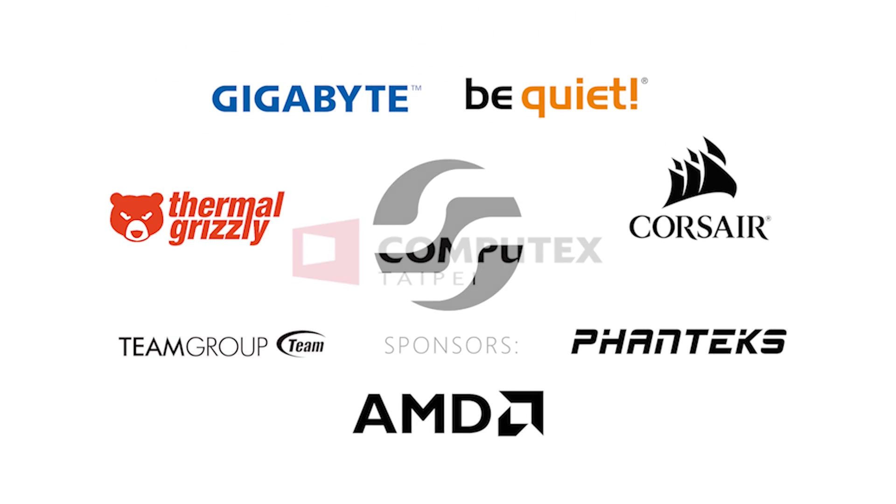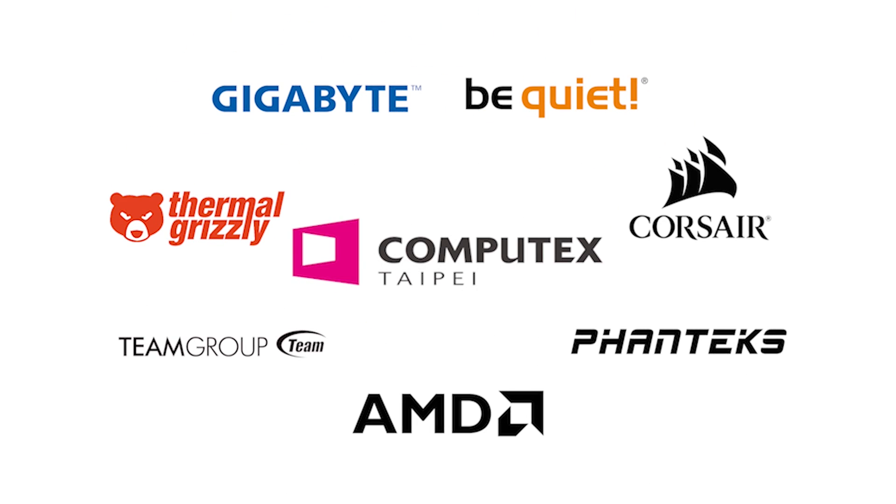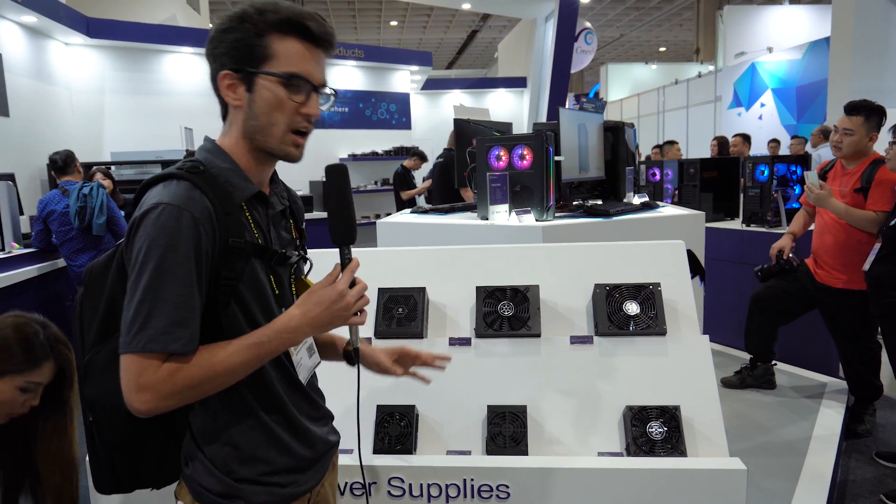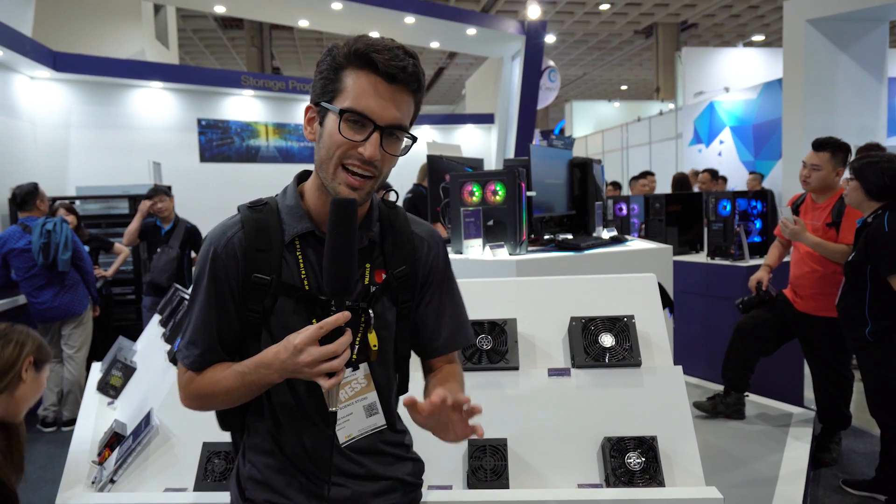Special thanks to our sponsors for sending us to Computex 2019. I am here at Silverstone's booth at Nangang Exhibition Hall for Computex 2019. We're going to talk about the watt per liter race and why it's important.